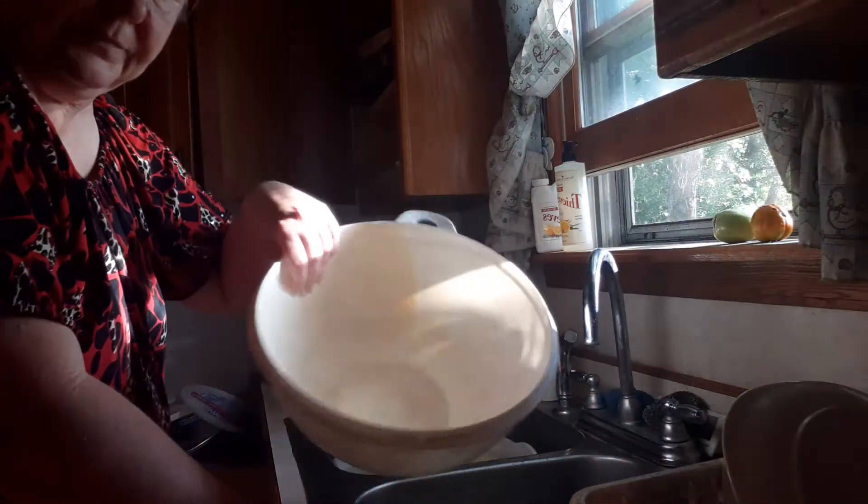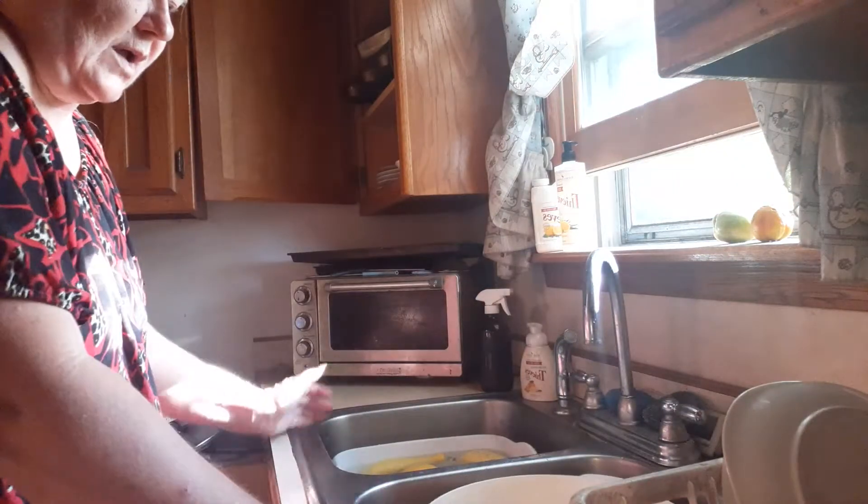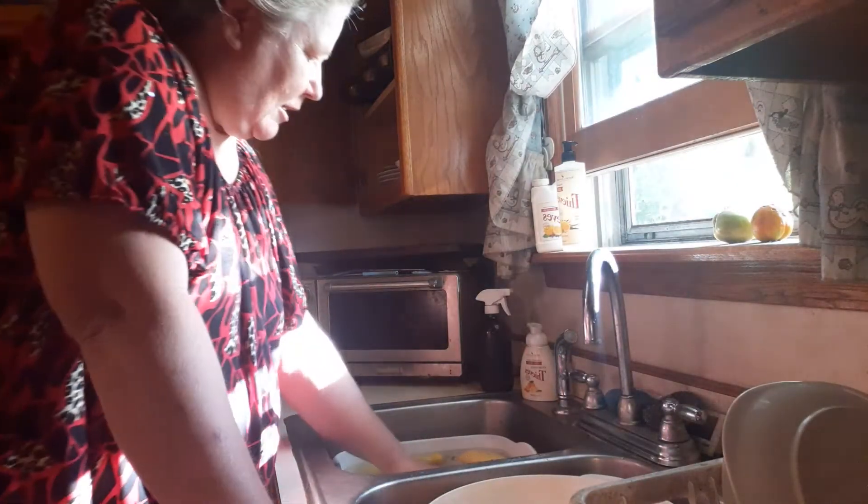I'll put my empty bowl into the sink so I can put the squash in there to rinse them after soaking.